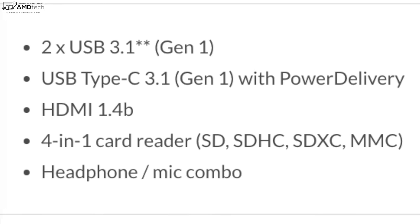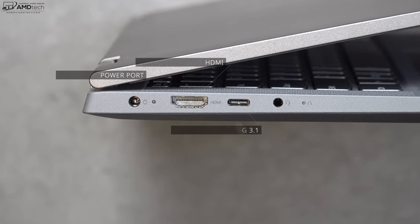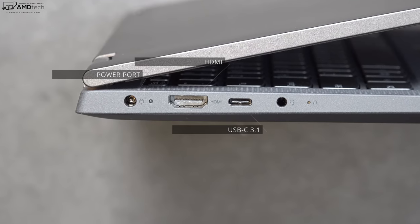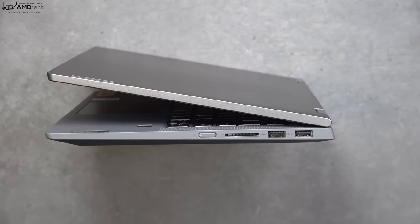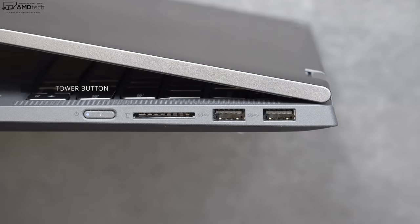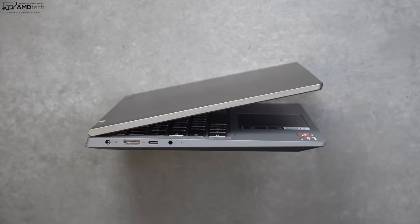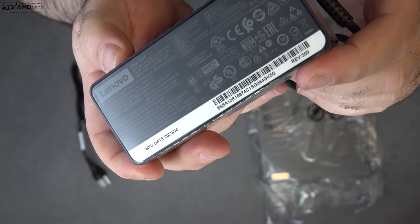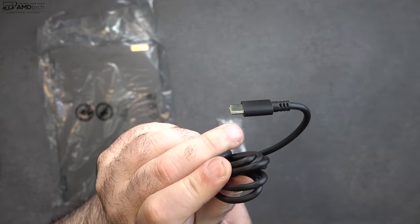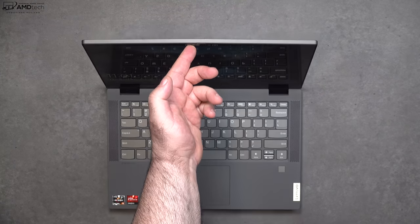As far as ports are concerned, on the left side you get a power port, an HDMI port, a USB-C port that does data, charge, and display out, and a 3.5mm audio jack. Moving over to the right side you get your power button, a full-size SD card reader, and two USB-A ports. Interestingly, they give you that dedicated power port although the USB-C adapter is included in the box, and you can sort of open it with one finger but not quite all the way.